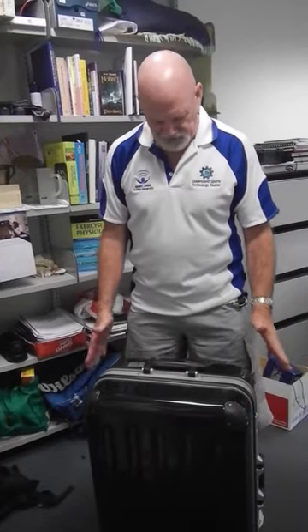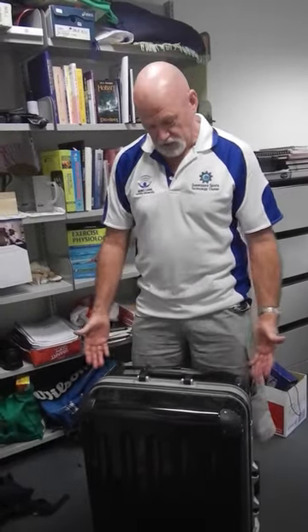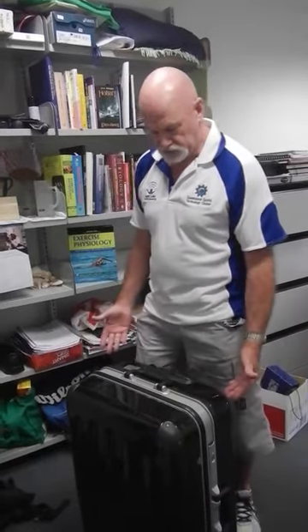Hi there, it's Jim Lee again. I'm going to show you how you can do little bits of resistance training around home with anything at all. I'm just going to use a suitcase that can be filled with whatever you want to give you extra load and resistance. I'm just briefly demonstrating what you need to do.